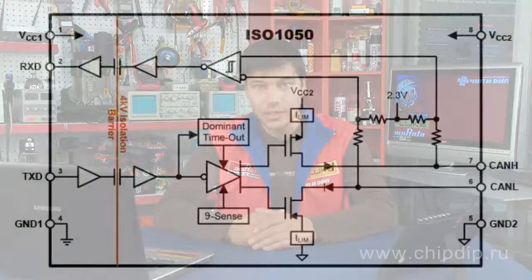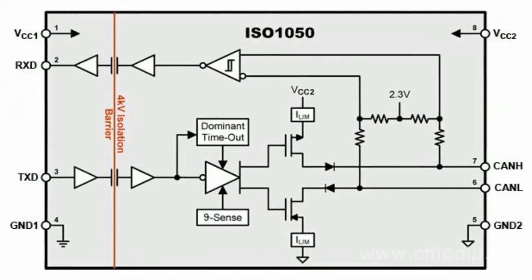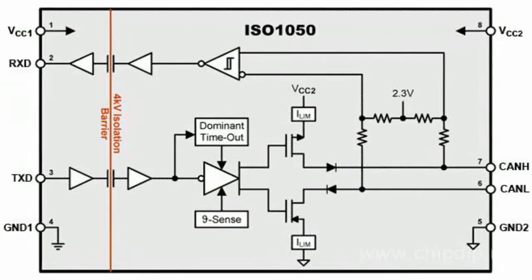The device meets the ISO 11898 standard, as well as frequency requirements for DeviceNet and CAN. A wide operating temperature range from minus 55 degrees Celsius to plus 105 degrees Celsius enables a large number of industrial applications. An insulating voltage level of 5 kV makes the ISO 1050DW suitable for demanding and high-voltage applications.